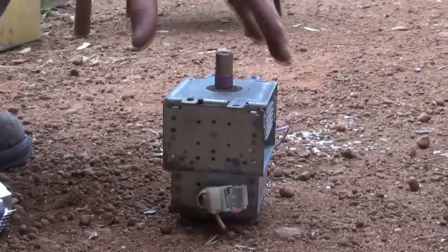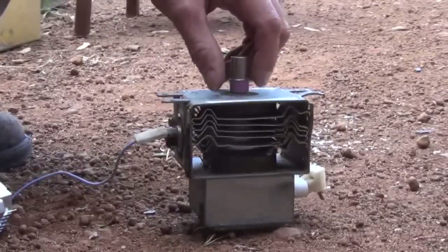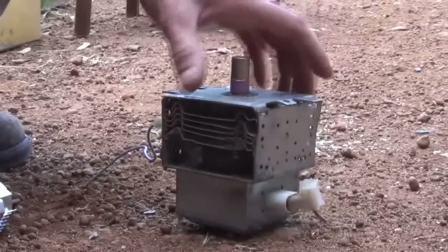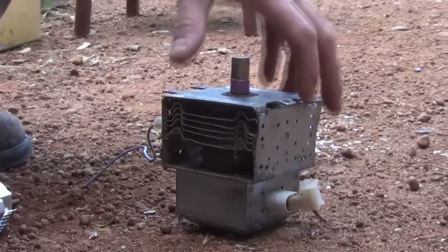So today what I'm going to do is get these two magnets out of this magnetron from an old microwave oven, and I'll show you the best way to retrieve the magnets — what I personally think anyway — using an angle grinder with a really thin blade.